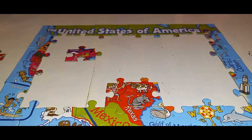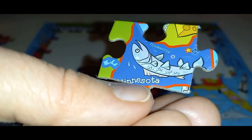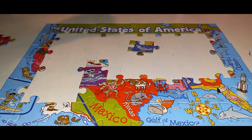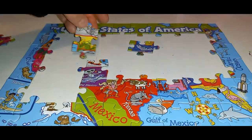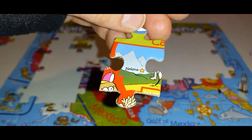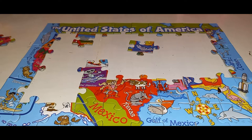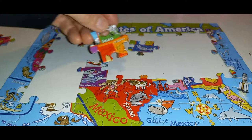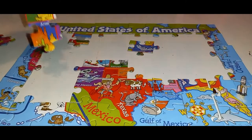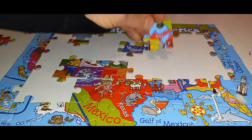We have red and green — two pieces. That must be New Mexico. Oh, Minnesota — it must go up here somewhere. And this is South Dakota, so it's going to come over here somewhere. This one has Helena — isn't that Washington? I don't know, it's a northern state. If you know your state capitals, this is going to be a lot easier because there's words on here.